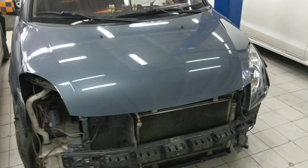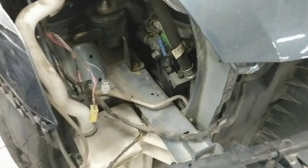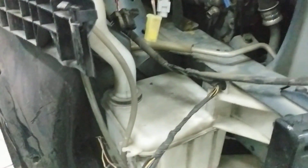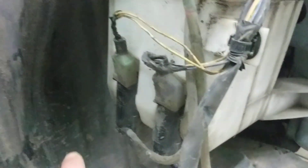Here we have a Suzuki Swift, and if you're looking for the pump for the washer fluid reservoir, it's located underneath the bumper. You can actually access it by removing the inner fender well right here, but the pump is right there.